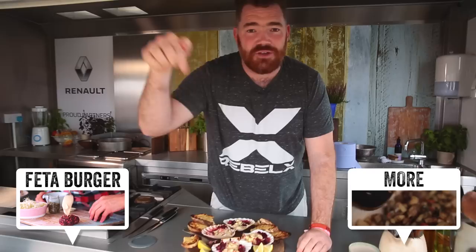So there you go FoodTubers — my scallop tartare with pickled beetroot and bacon seasoning. Don't let DJ BBQ get his hands on them, you get your hands on them. Try this recipe, leave your comments below, tell me what you want me to cook on FoodTube and I'll try and do it. Thanks a lot.